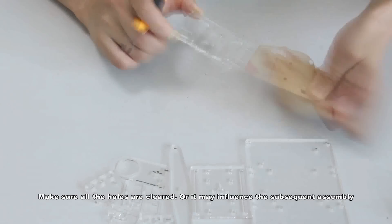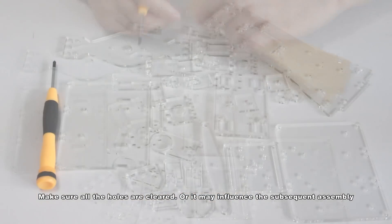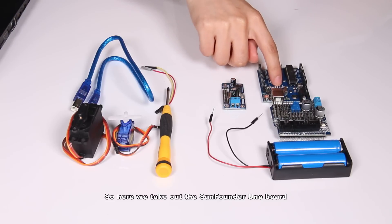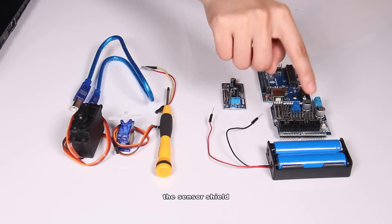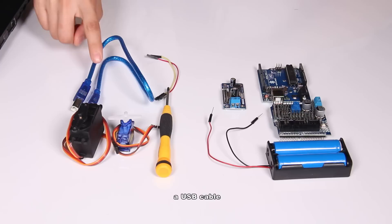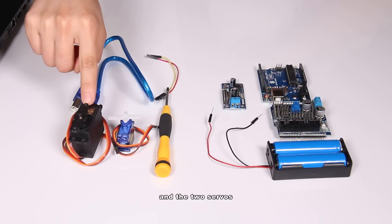Make sure all the holes are cleared, or it may influence the subsequent assembly. Now all the stickers are taken off. Before assembling the servo, you need to debug it and make it stay at the position of 90 degrees. So here we take out the Sanfano Uniboard, the step-down DC module, the sensor shield, the battery holder with the battery inside, two jumper wires, a USB cable, a screwdriver, and the two servos.